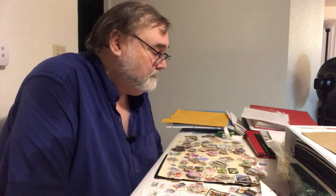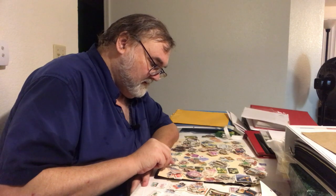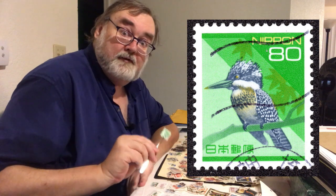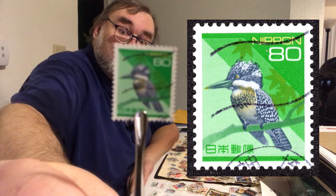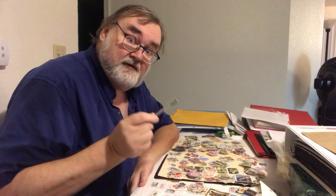I have about 60 countries here — a nice mix of definitives and commemoratives. I got one that I'm really excited about because it's new to me, from Japan, and it's a bird stamp. I collect birds, of course. There's that nice kingfisher from Japan — probably worth one cent, but who cares? I like it, and that's the important thing. Remember, we're doing this for ourselves.